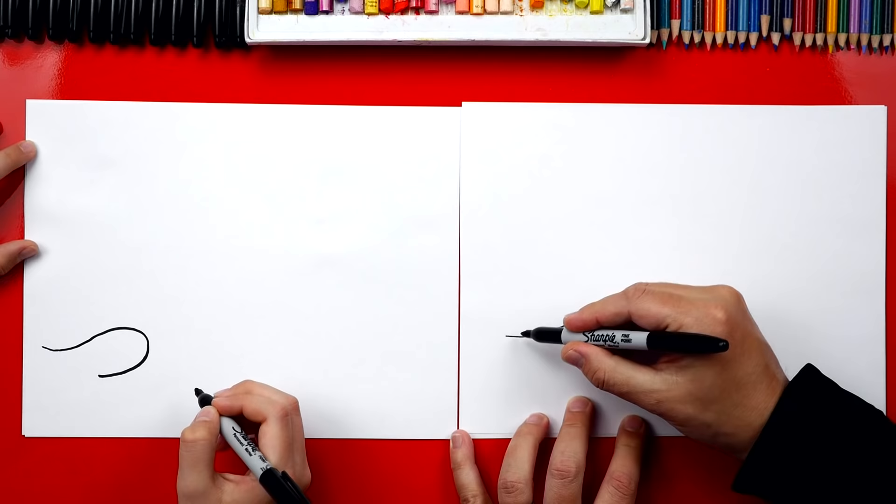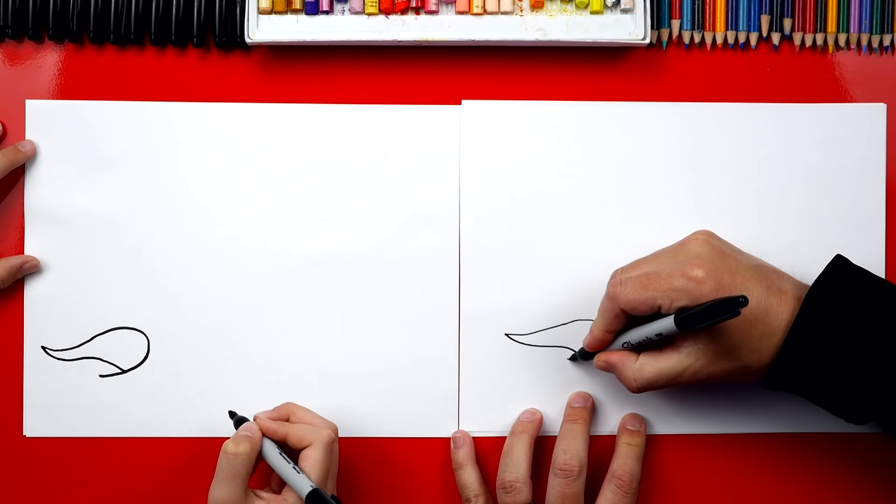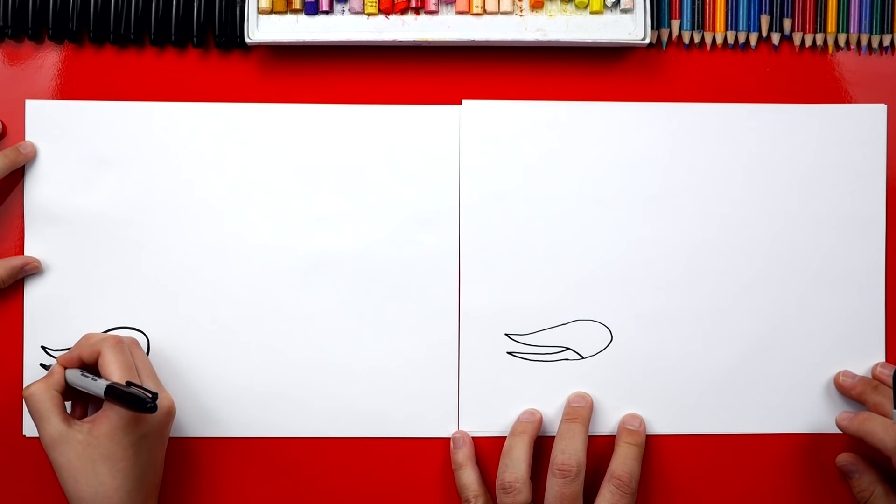We're going to turn this into the pincher, so we're going to curl it up at the end. Then we're going to come back and draw a big S line back — see how it curves one way and then back the other. Now we're going to draw the bottom of the pincher, coming out and curling up just like we did on the top part, and then coming back. That's pretty easy, right? Your pincher looks awesome.